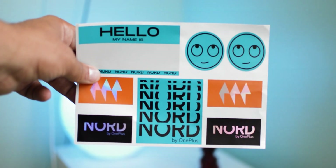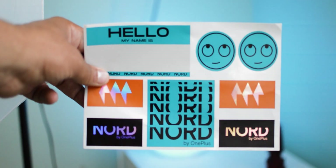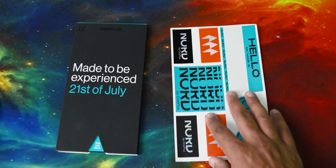Just stickers here. I don't really know why there's a 'hello, your name is' tag on there, but these stickers are still nice anyway — nice and shiny.